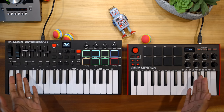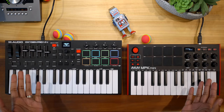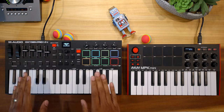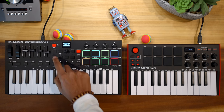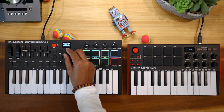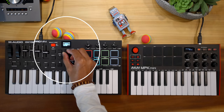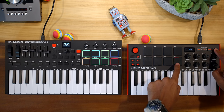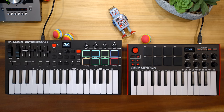Next, let's talk about DAW control. The Oxygen Pro Mini offers built-in DAW configuration for all the popular DAWs including Ableton Live, Pro Tools, Bitwig, Studio One, Cubase, Logic, Reaper, FL Studio, and Reason. The MPK Mini has configurations for GarageBand, Ableton Live, FL Studio, and Logic. But here's the kicker: even though the MPK has settings for different DAWs, I couldn't get the controls to do much at all.